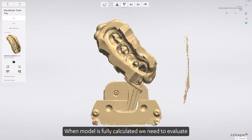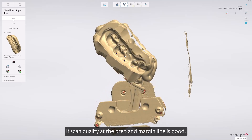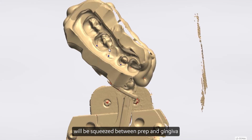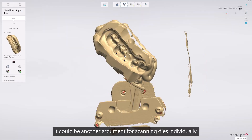When the model is fully calculated, we need to evaluate if the scan quality at the prep and margin line is good. It is expected that very thin layers of impression material will be squeezed between the prep and gingiva, and those might not be possible to post-process ideally. This could be another argument for scanning dyes individually.